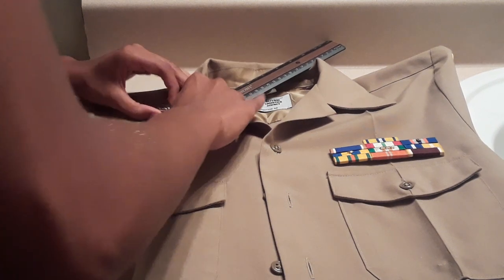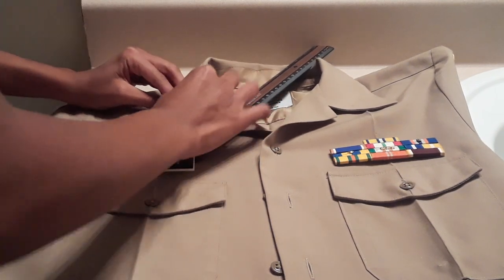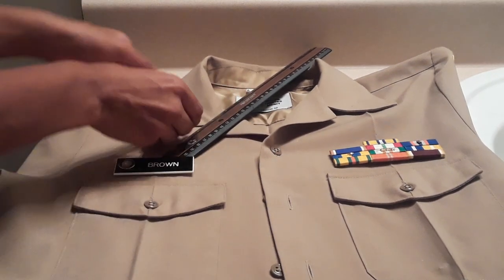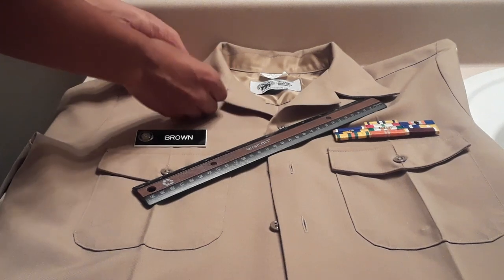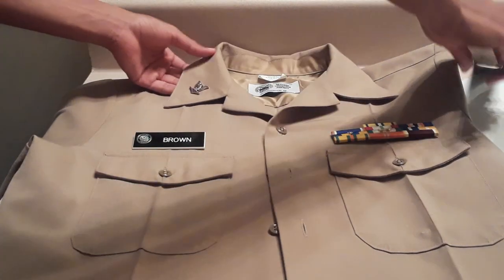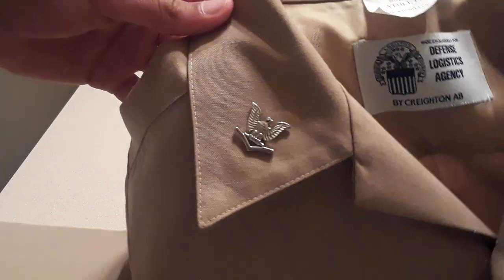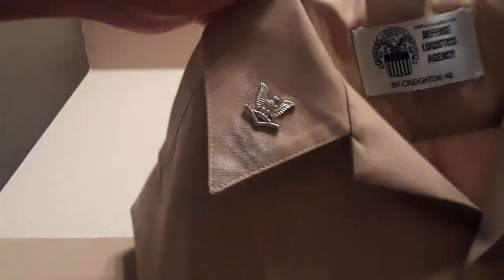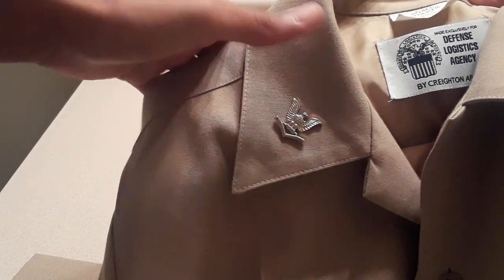Now, again, it is okay if it takes a while. It's always nice to get it perfect. Don't rush it — it is a time-consuming process. That's why you always have your uniform ready about two days, or a day in advance, before uniform inspection. So your rank should look something like this. See, it is aligned with the tip — it's almost in a triangle form, aligned across and then down. It's all centered.